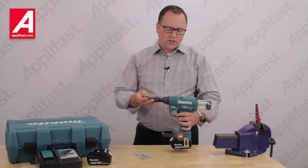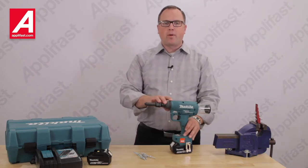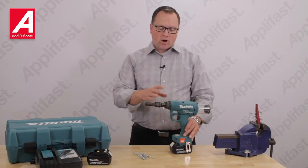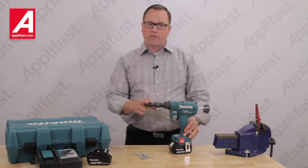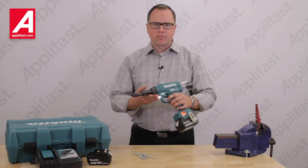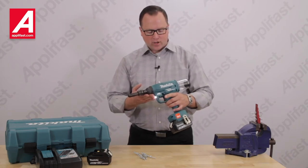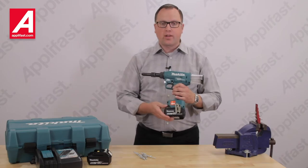This tool features an adjustable maximum pulling force of 4,500 pounds. It also offers a long stroke of 1 and 3/16 inches to ensure efficient fastener installation with one pull of the trigger. Tool weight is a light five and a half pounds including the battery.